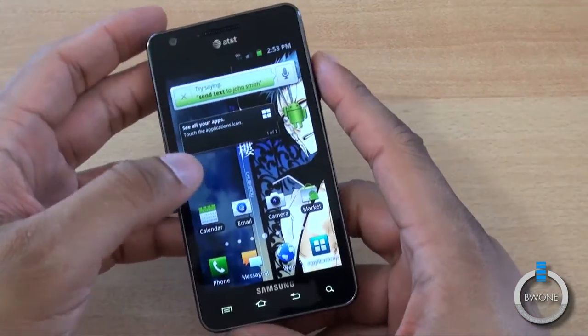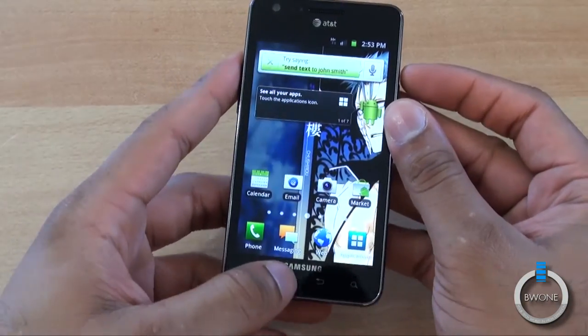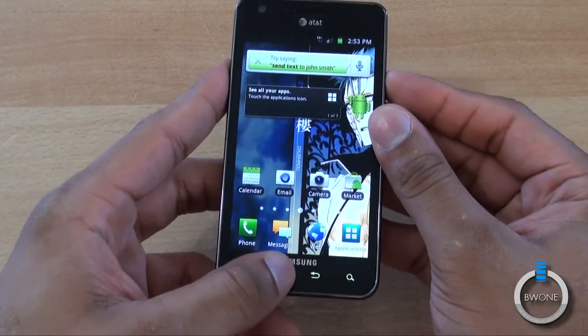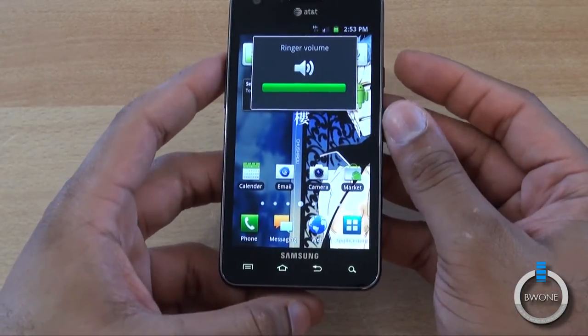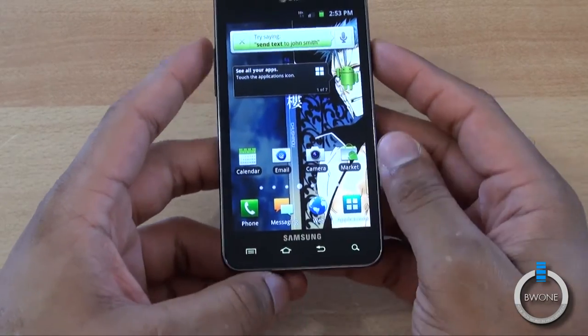That was a screenshot I took. To do a screenshot on Galaxy phones, you hold the home and power buttons at the same time and let go at the same time — and it takes the picture.